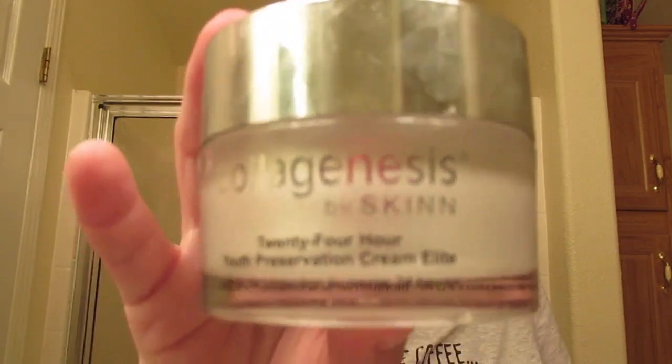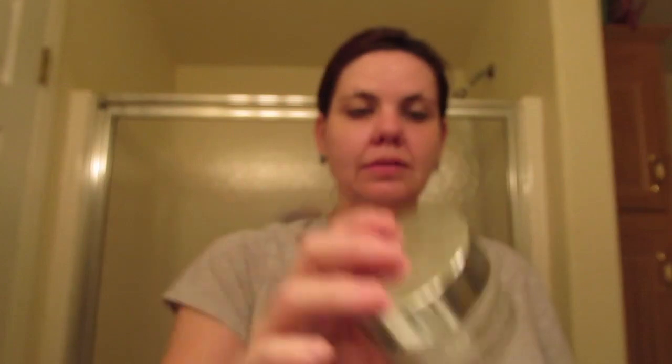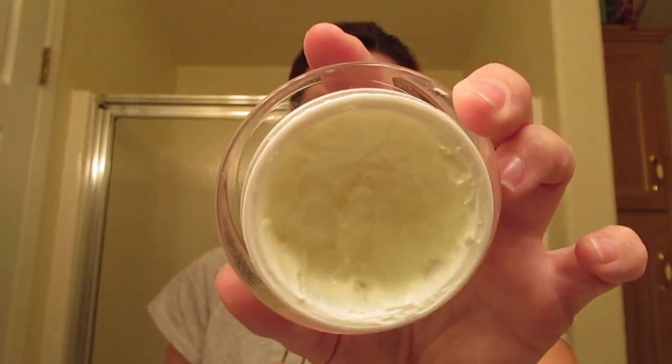Then I'm going to go in with my Collagenous Skin 24 Hour Youth Preservation Cream. It's a really thick cream — really, really thick. I get a pretty good amount on because I have pretty dry skin — I'm normal to dry. I kind of go in circular motions but try not to go down too much, try to go up. Bring it in circles and bring it down the neck.